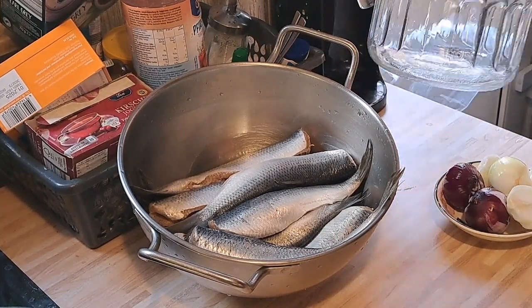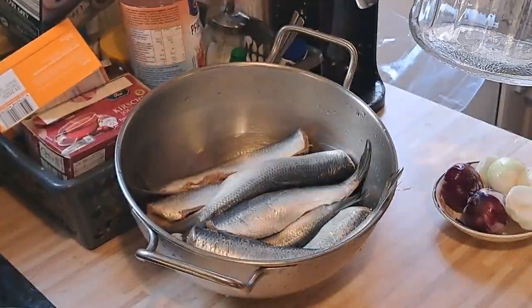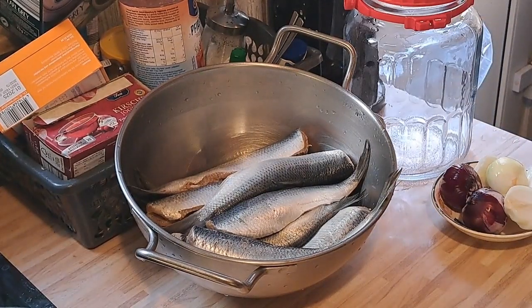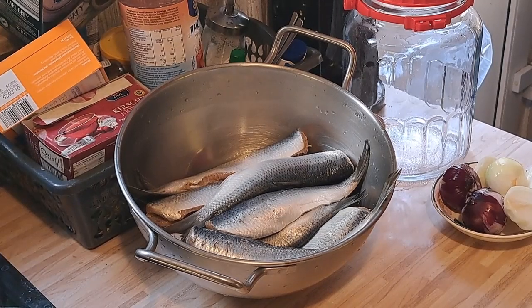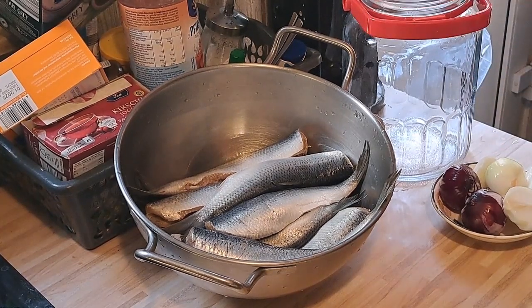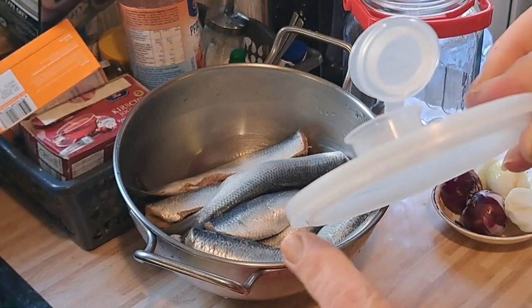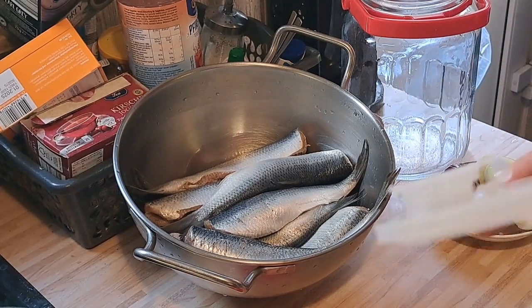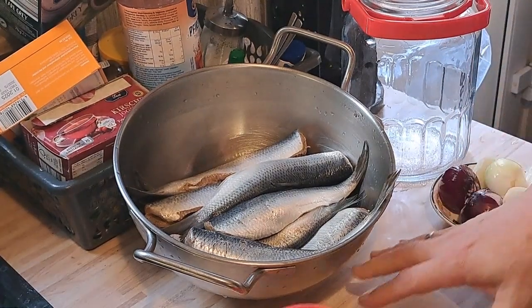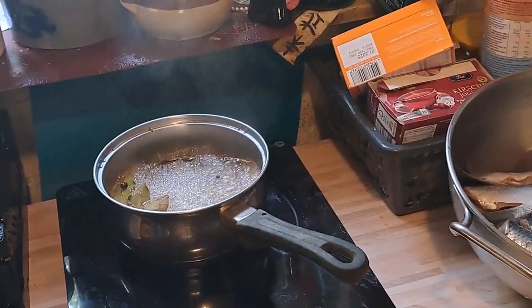Ich habe hier mein Lieblingsglas – das habe ich bei Onkel Ali gekauft, beim türkischen Lebensmittelladen. Da machen die sämtliches Gemüse rein – Salz, Zucker und Essig – und das hält unwahrscheinlich lange, weil das einen weichen Gummideckel hat, der flexibel ist und richtig gut abschließt. Wenn ihr den Deckel richtig zumacht, ist das richtig luftdicht abgeschlossen, und da könnt ihr wochenlang, monatelang solche Sachen lagern.